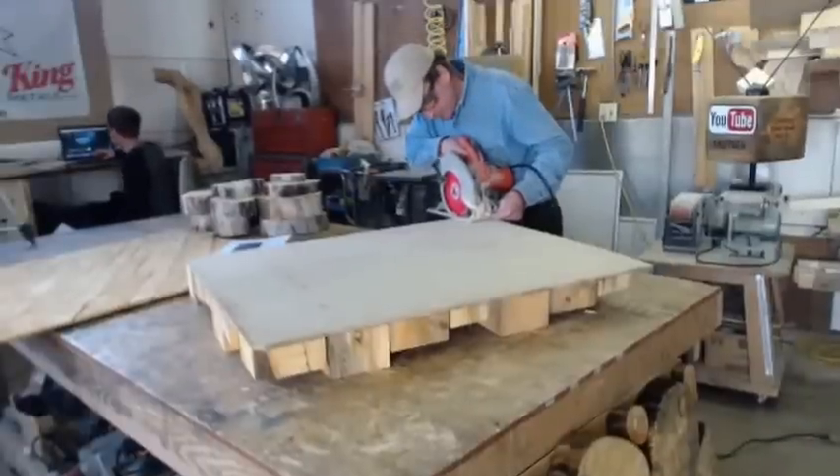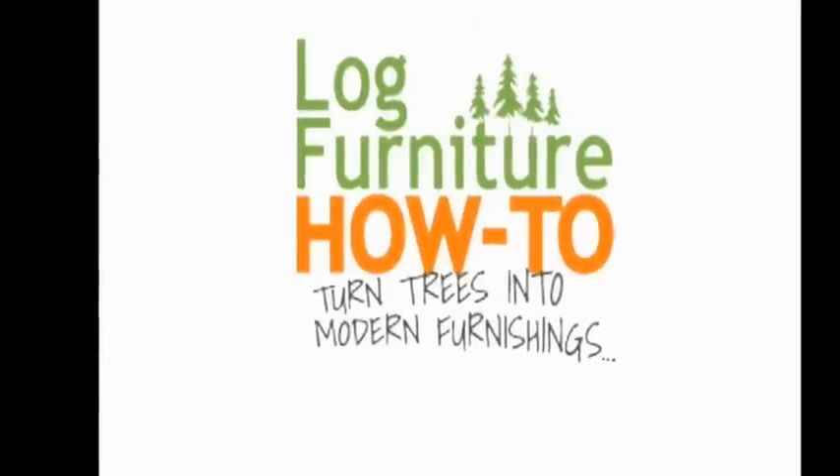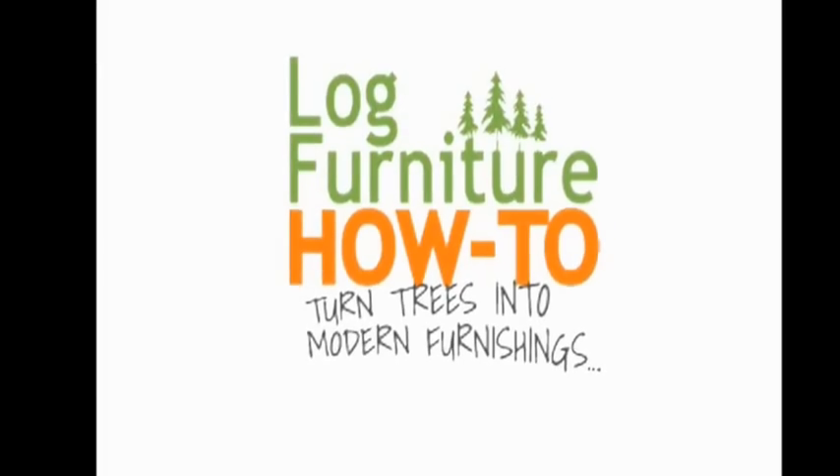You're live. Log Furniture How To — the most all-inclusive site on the net for log and rustic furniture, fixtures and decor. That's LogFurnitureHowTo.com.